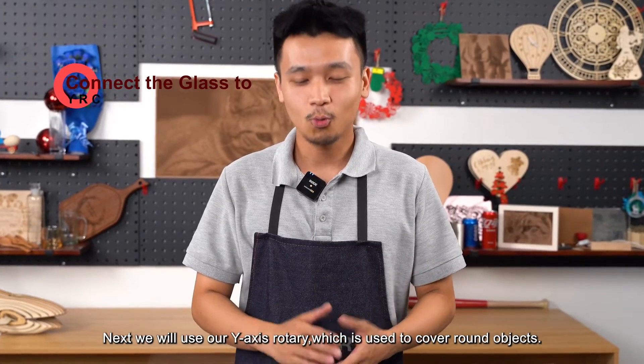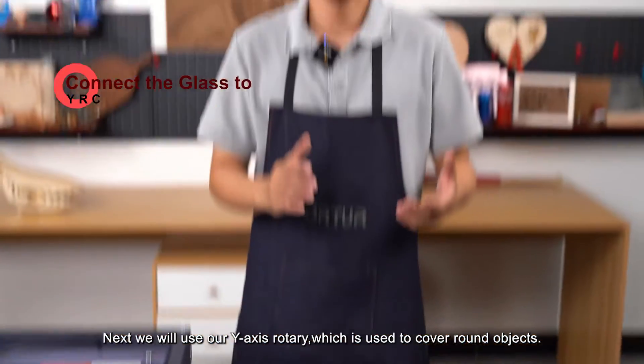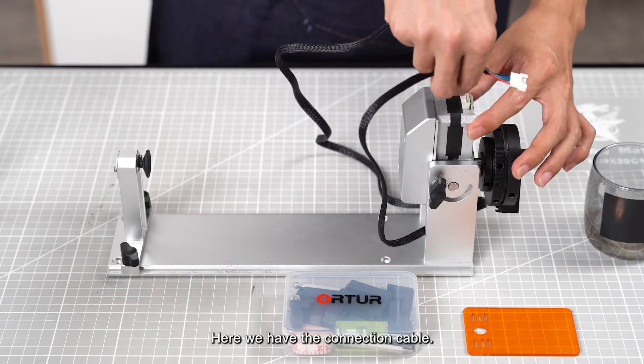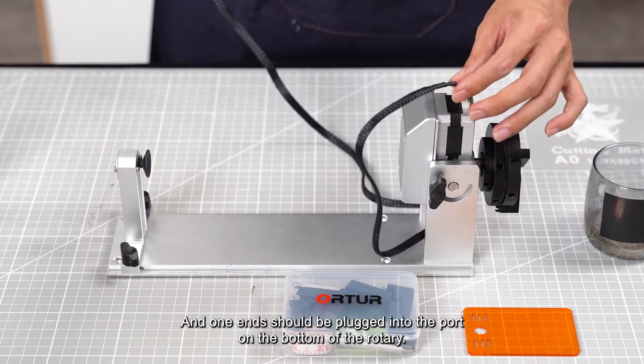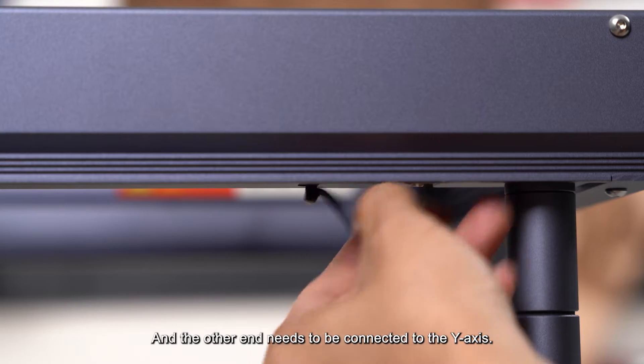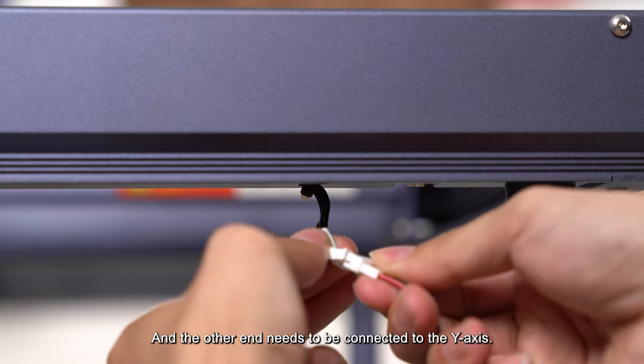Next, we will use our y-axis rotary, which is used to cover round objects. Here we have the connection cable — one end should be plugged into the port on the bottom of the rotary, and the other end needs to be connected to the y-axis.